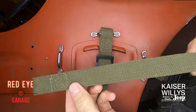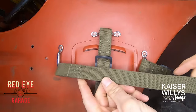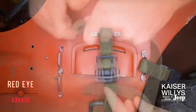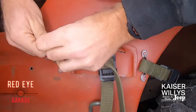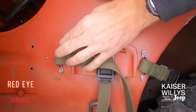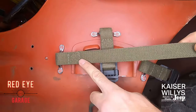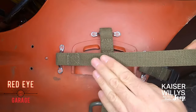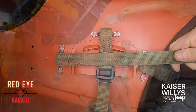Last but not least is the much longer strap that has no buckle on it — that is the forward shovel strap. Feed it through and install your screw. Notice the smooth side is facing outward again, so the back side with the flap is toward the vehicle.